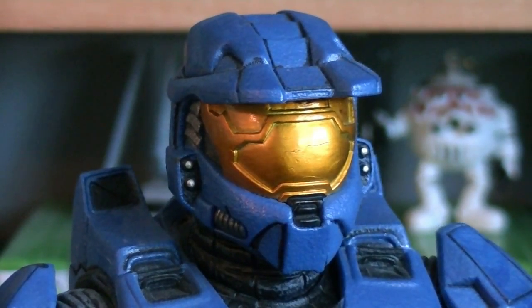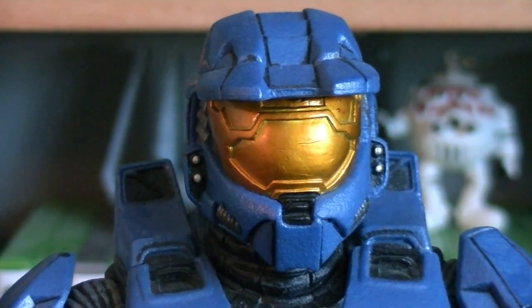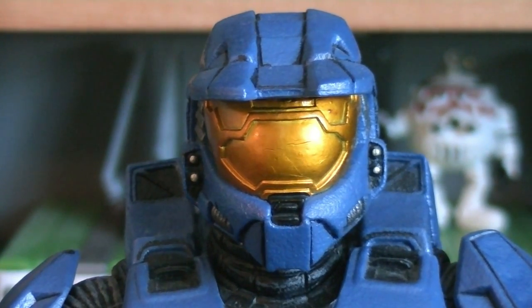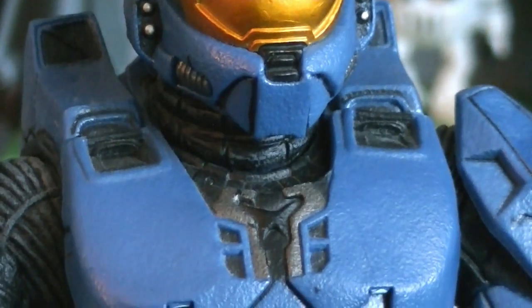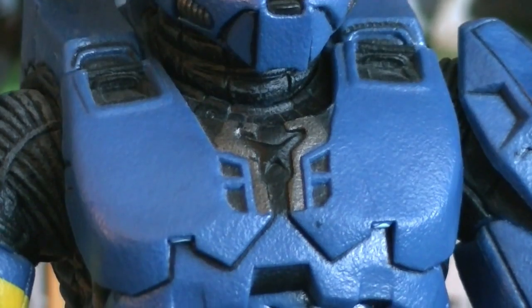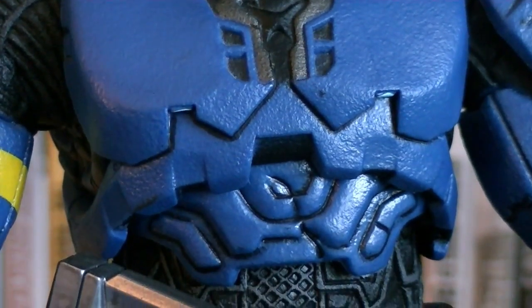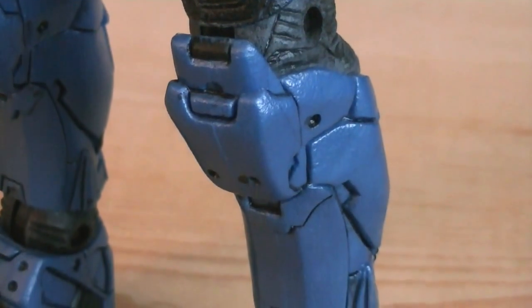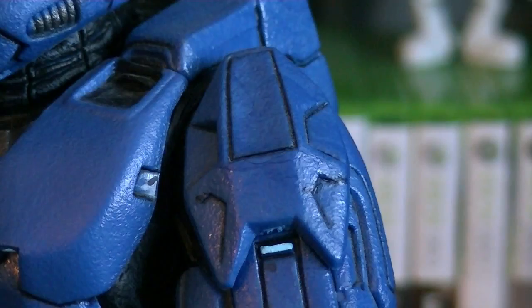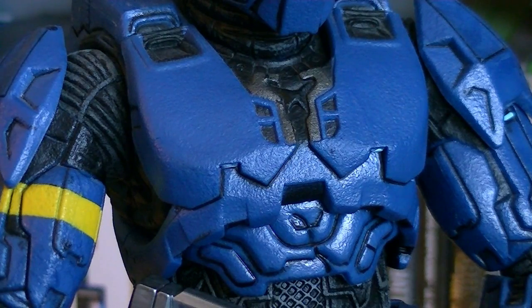The head sculpt is a Mark 6 helmet with headlights sculpted on, silver and black paint details, and a visor that's painted in a reflective gold color. The armor has multiple plates, and at the seams it's outlined in black. And if you look closely, the armor's actually heavily textured too. The shoulder plates and chest plate are also Mark 6.